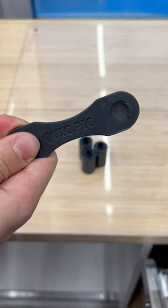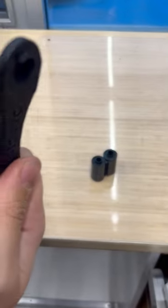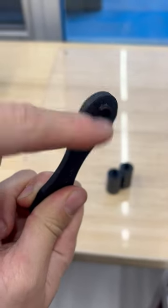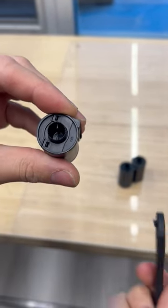Today I'm showing you how to use the flick pick. With the flick pick in hand, you're going to want to line up this little divot right here with this divot here, with this sort of cassette leader pointing outwards.